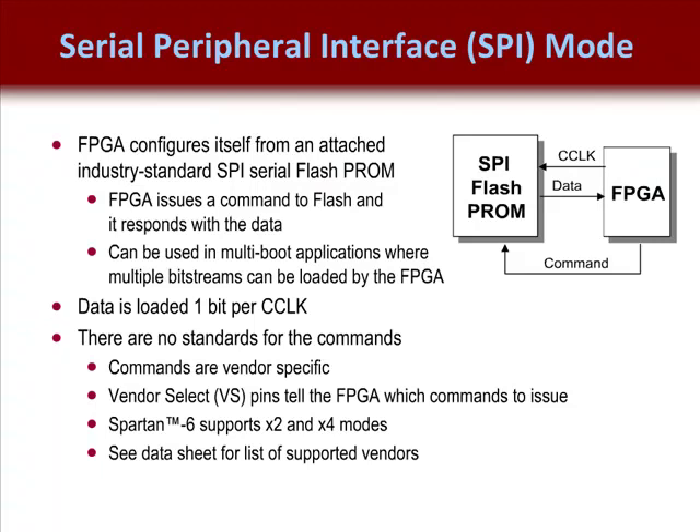This is a popular configuration for designers that want to load a single FPGA with different bitstreams at different times while their application is running. This reconfiguration is referred to as multi-boot applications and should be planned sufficiently so you can choose a SPI flash PROM that is sufficiently large enough to accommodate all the necessary bitstreams.